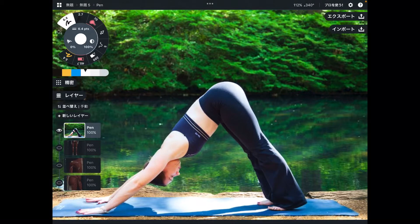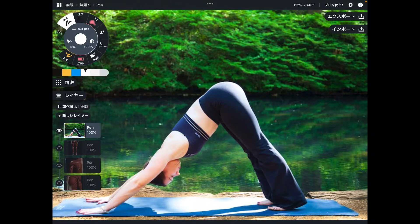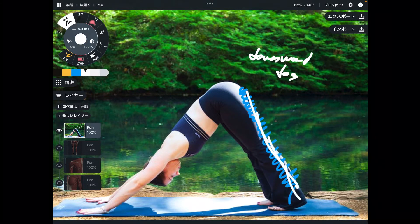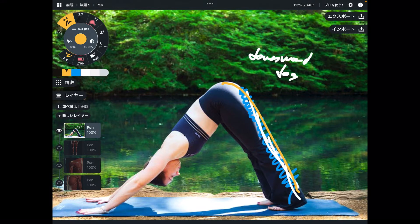In today's video, I am going to explain important muscle anatomy for yoga pose. Today's pose is downward dog. I am going to focus on lower extremity and upper extremity anatomy. In the first part, I want to focus on lower extremity, particularly around the back side of the lower extremity.